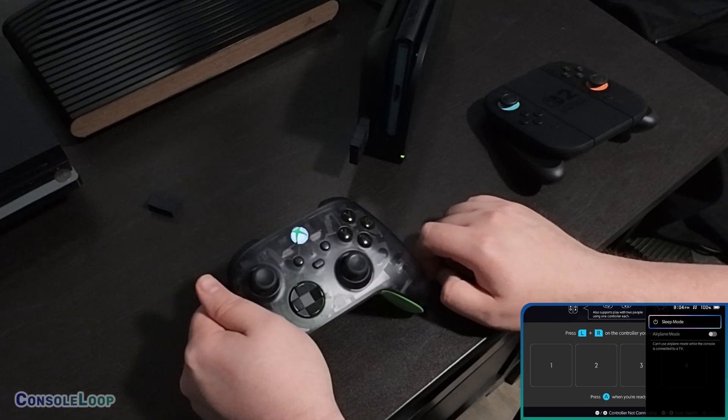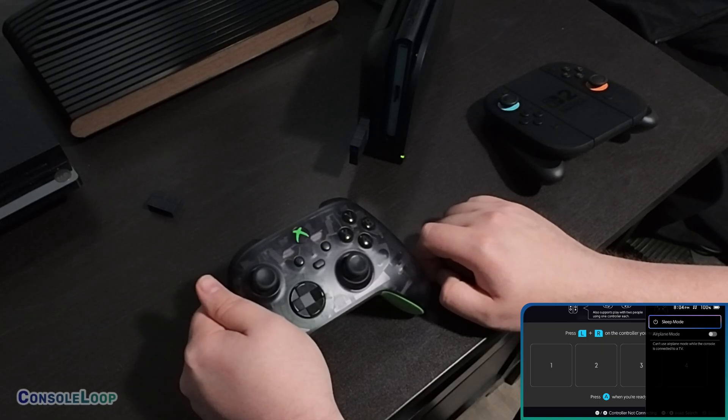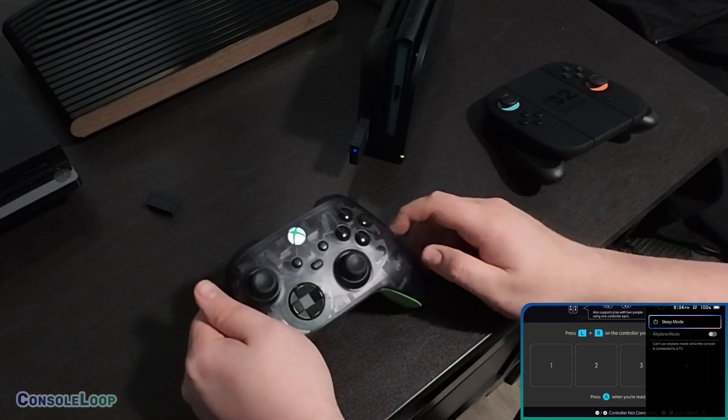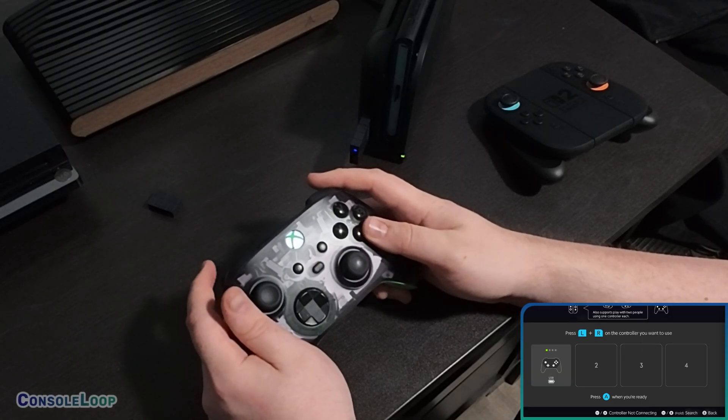Overall, I'm pretty happy with the performance of the 8BitDo wireless USB adapter 2 on my Nintendo Switch 2. One downside I noticed is that it can't wake the console, but that's not too surprising considering Nintendo doesn't even allow older Pro controllers to wake the system.